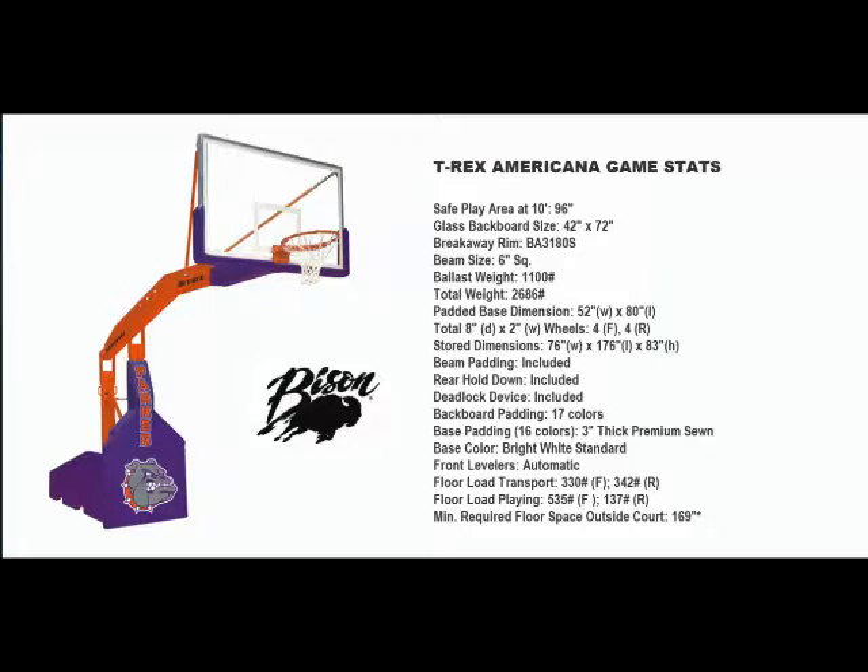The Americana portables feature an eight-foot safe play area and our automatic base control system that makes setup and transport as easy as ABC. A: just roll the unit into its predetermined location on the playing surface and raise the backboard into its playing position. B ensures that the front locator pins are properly inserted into the floor, and C attaches the rear safety hold down system.